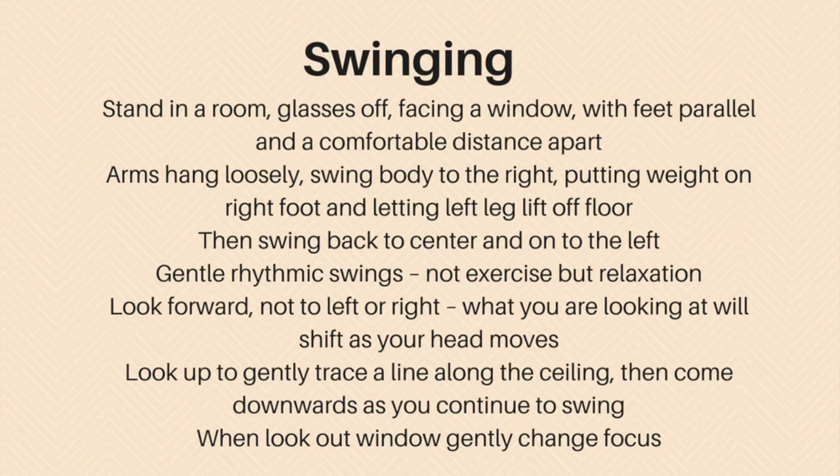This can be relaxing, and according to Dr. Rosanna Sparrett's book, it can be helpful with insomnia if done in the evening. Another procedure that can be helpful for eye strain and to get the eyes to relax is something called lazy eights.